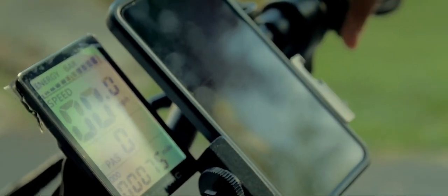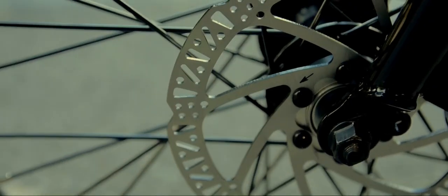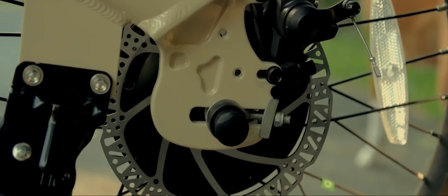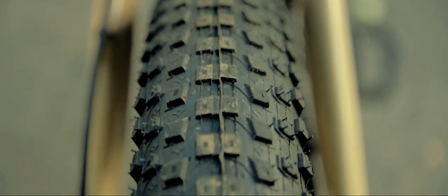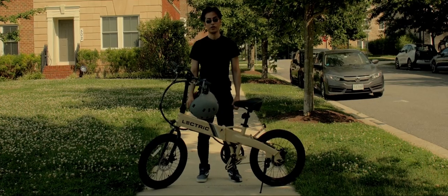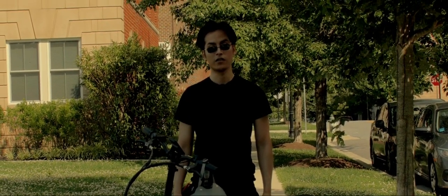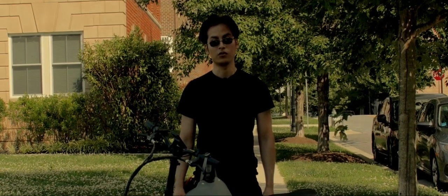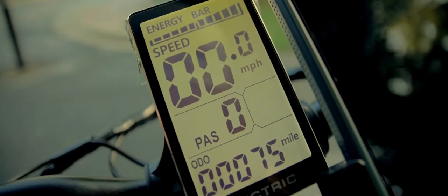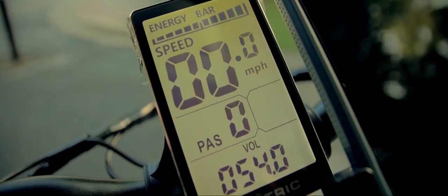The throttle can be activated after Pedal Assist Zero. It also comes with 160-millimeter mechanical disc brakes, Xiaoyang 2.6-inch by 20-inch tires, and weighs in at 46 pounds including the battery. The payload of this bike is 276 pounds, with a rear rack holding up to 55 pounds. It has a backlit heads-up LCD display that shows speed and battery life.